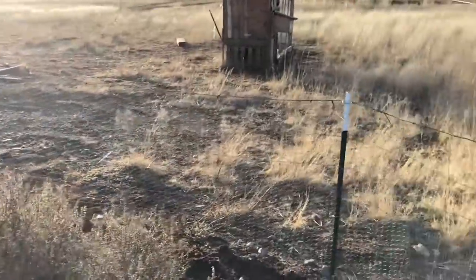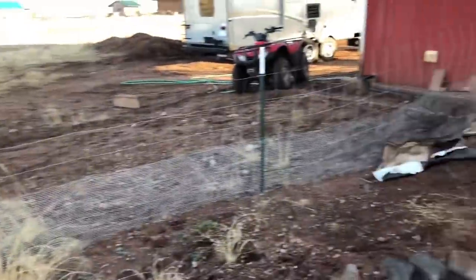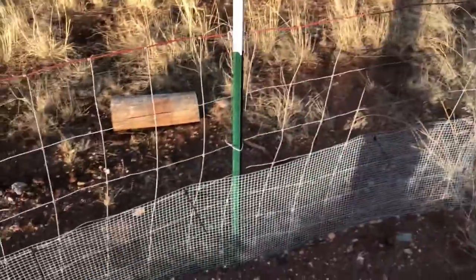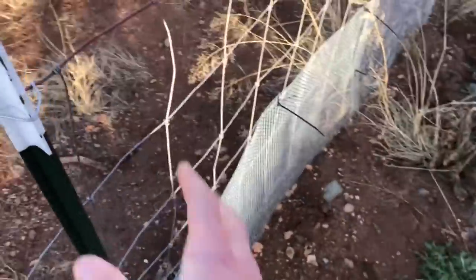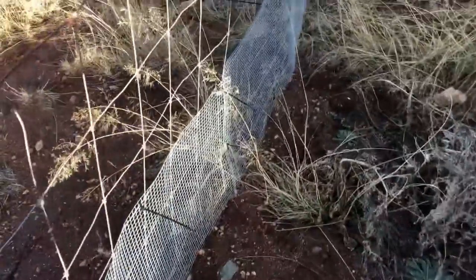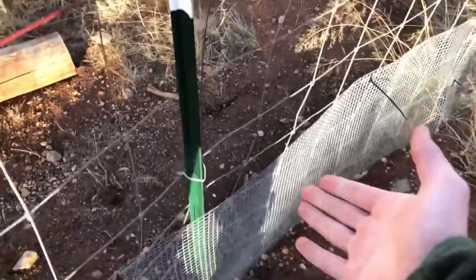If you go back and watch the video when we made this, the fence wasn't up. Dylan got actual fence posts — T-posts — put a fence up and then chicken wire at the bottom so they can't go through the holes. Buried five inches into the ground. This is a super easy, simple way to keep turtles in.